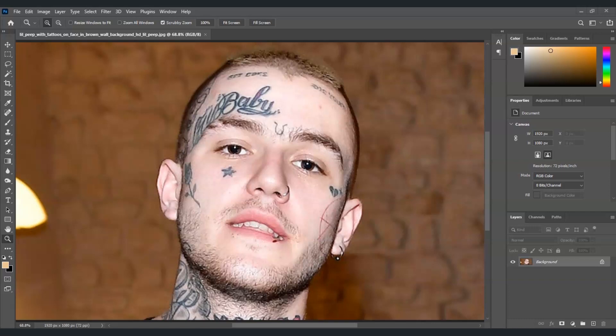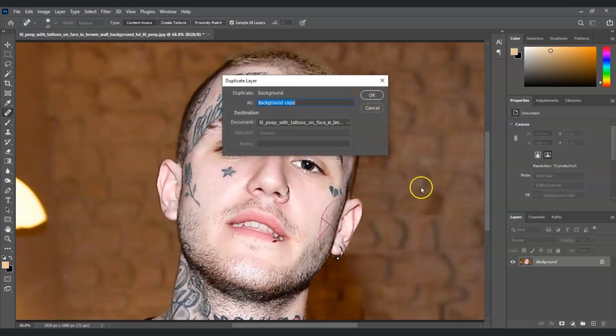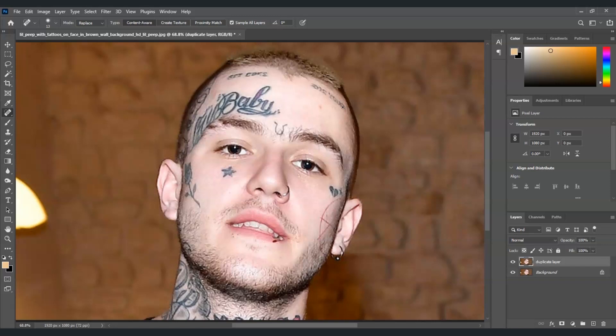The first thing we're going to do is duplicate the background layer. Right-click on the background layer and select 'Duplicate Layer'. After that, we're going to select the spot healing brush tool.